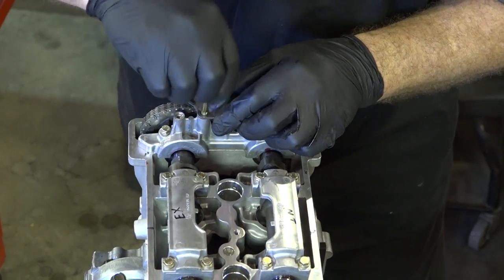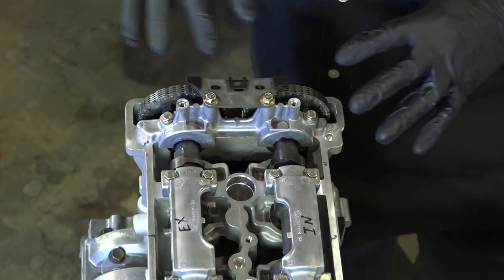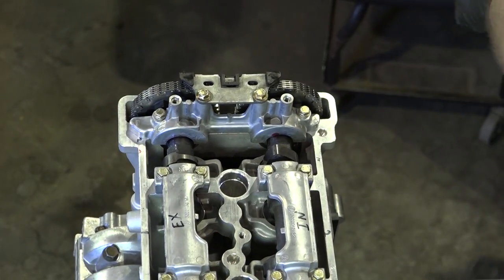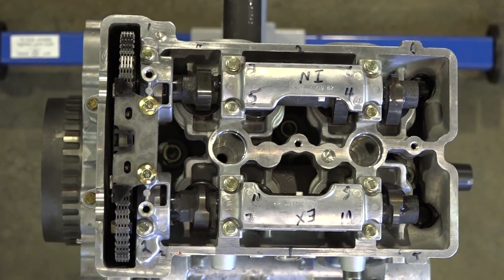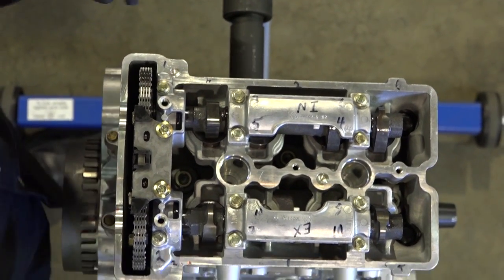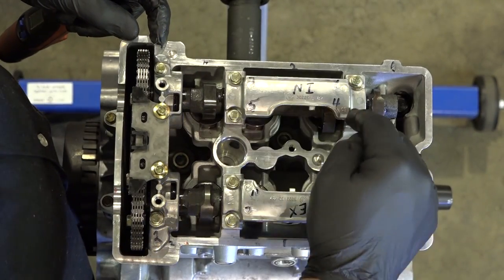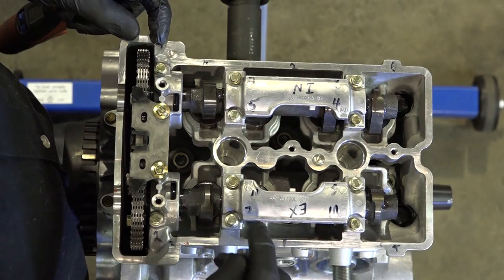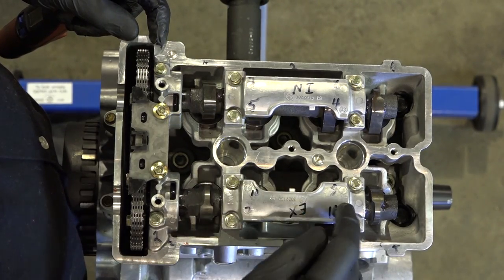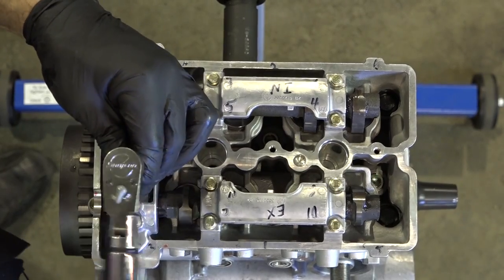Don't forget your upper cam chain guide. Now remember, we need to tighten all of these and of course there's a sequence. All of these are going to be 89 inch-pounds and it goes something like this: 1, 2, 3, 4, 5, 6, 7, 8, 9, 10, and then 11, 12 up here. So let's get these things torqued down.